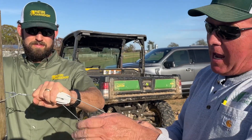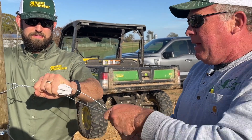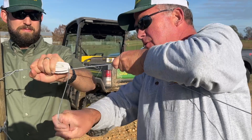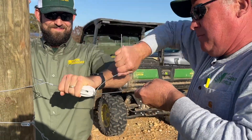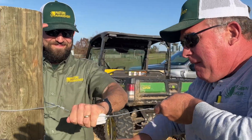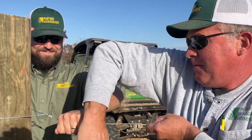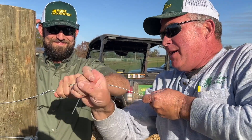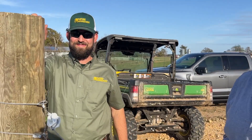We're tying our hot wire onto our end strain insulator. Again, going to the middle of it — hold it so it doesn't twist. We're going to go three to four wraps. Not quite as pretty, but ready to go.